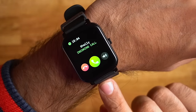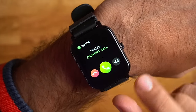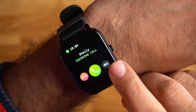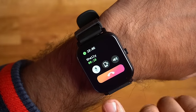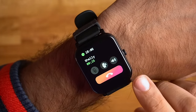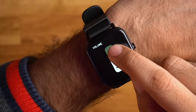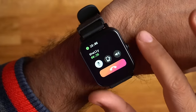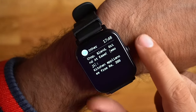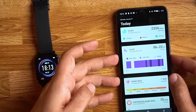For call notifications, when a call comes in there will be a notification and the watch will ring, so you can take the call on the watch. You can mute it, or if you want to transfer the call to your phone you can do that too. You can also increase or decrease the speaker volume on the watch. For message notifications, you can read messages on the watch, though emoji support may be limited.